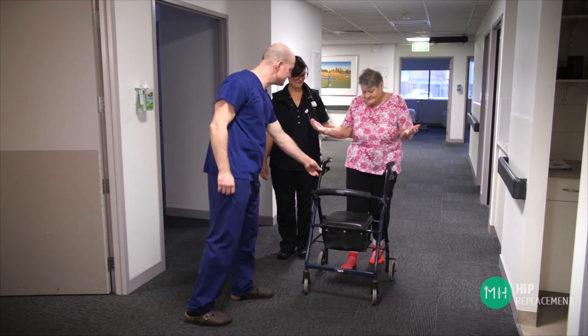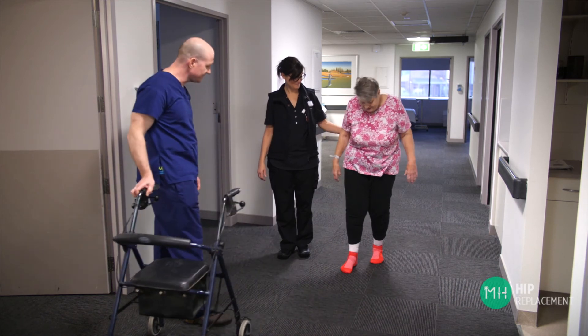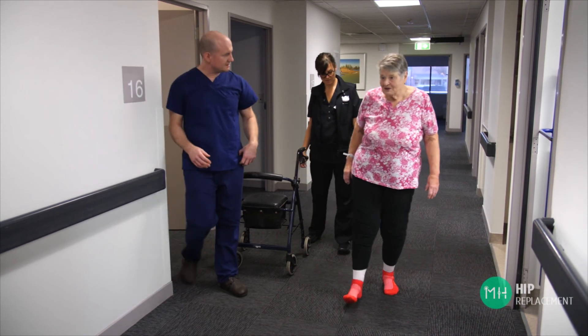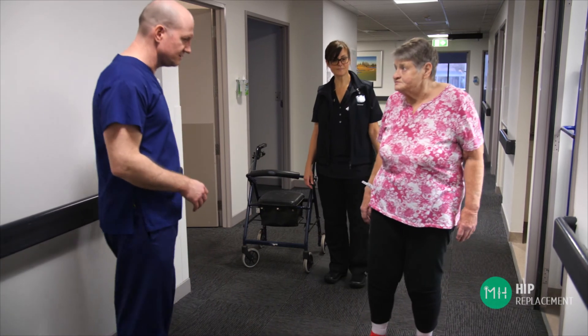Temporary weakness is created when a muscle or tendon is cut, until they heal and recover. It's for these reasons that I'm so passionate about the anterior approach for my patients, because it avoids cutting muscles and tendons. But I would stress that all hip replacement approaches give excellent results in the longer term. The most important thing isn't what approach your surgeon uses — it's their skill and experience with whatever technique they are comfortable with.